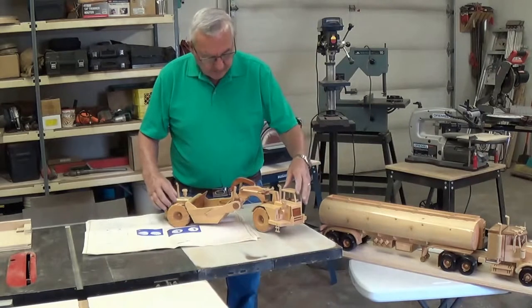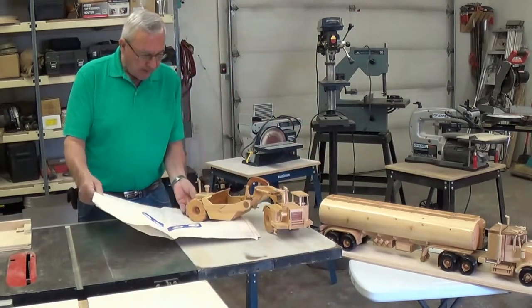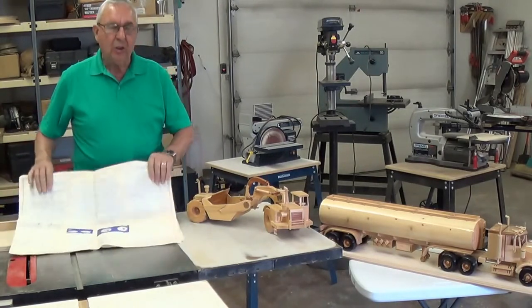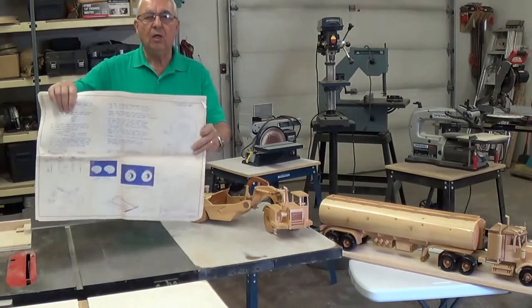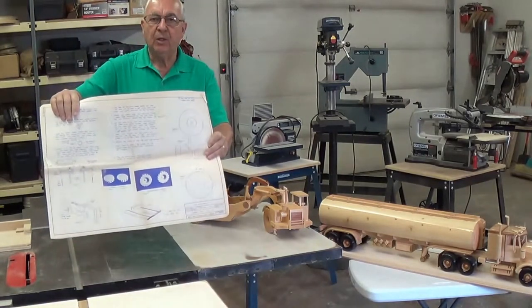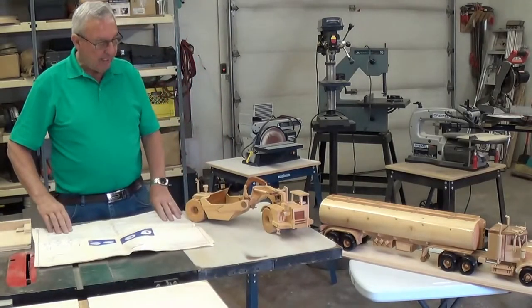So that's what I've done here. Like anything else you're going to do as a project, you should have yourself a good working set of plans. And we do have that with all of these wooden replicas — everything is made to scale.